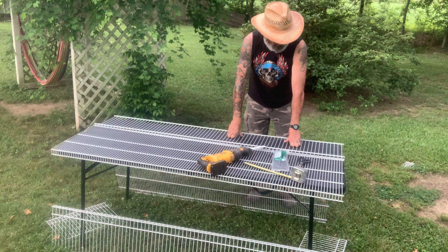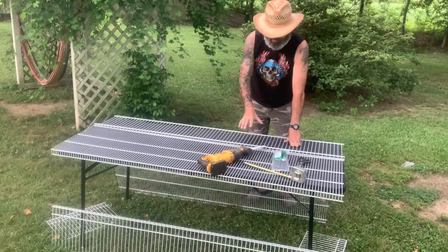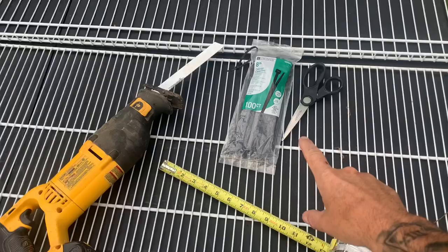Hey guys, welcome back to Square County Homestead. Today we're going to be making a quail hutch. It's not going to take you just a few minutes and a few basic materials. I'm going to go get the materials and the tools real quick.